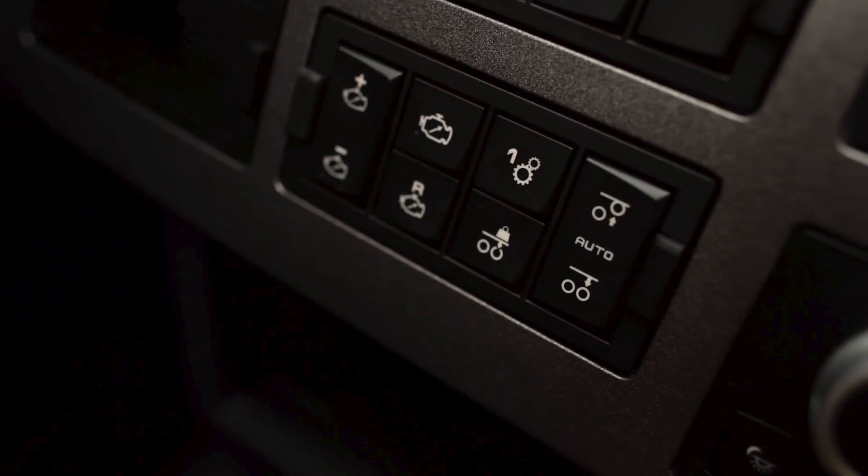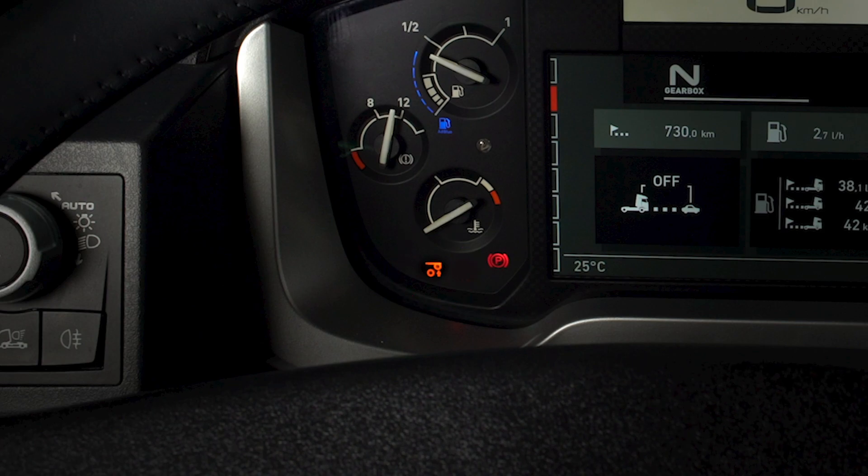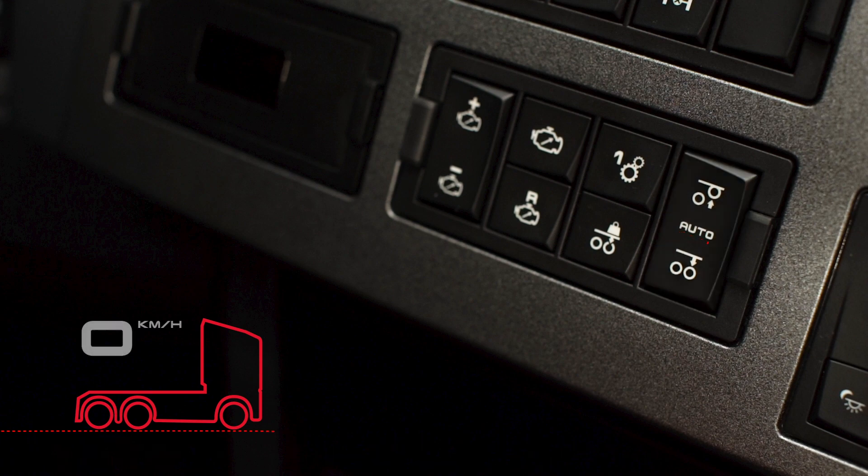On a model with lift axles, press the top of the switch to lift the axle. The indicator light on the dashboard comes on. Press the bottom of the switch to lower the axle. In auto position, the axle lifts automatically above 5 km an hour if the vehicle is lightly loaded.